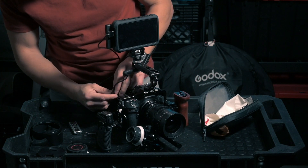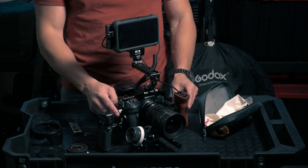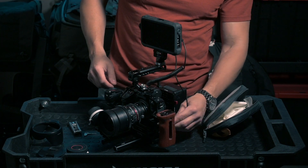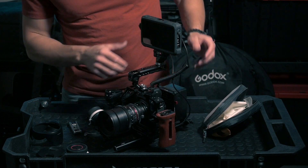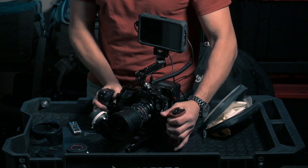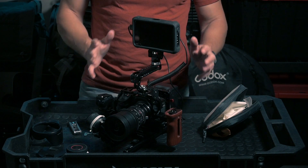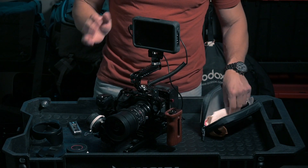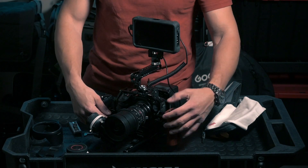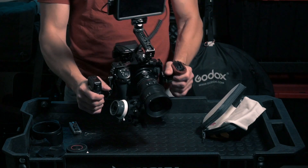This is an Atomos Ninja 5 monitor. I have the SmallRig silicone protection cover on it, which is super good. The monitor can be powered by the SmallRig V-mount battery via D-tap, and then the HDMI goes into the camera. I'm not going to connect it right now but you can see how this works. You have your monitor, your handles — it's a very simple but very functional setup.